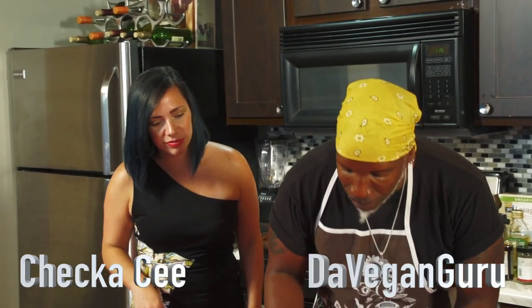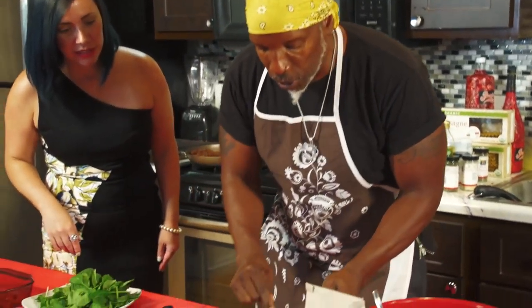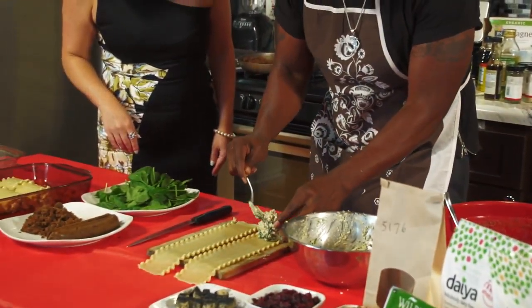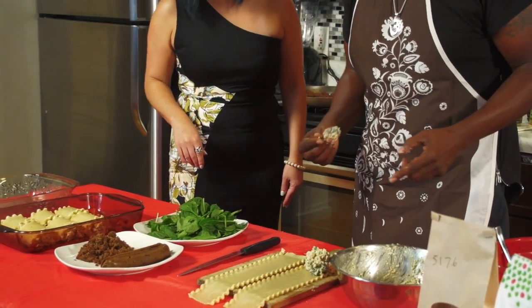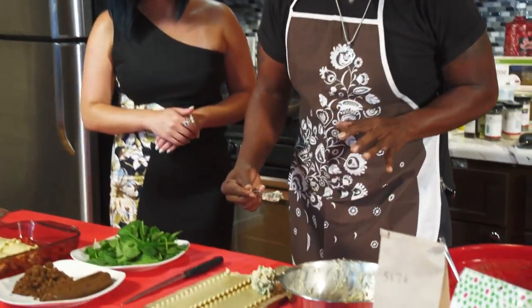We're going to scoop this ricotta mixture with the spinach onto the joint. You want about two scoops, a little like that. You want to squeeze the lemon — squeeze the lemon. I'm going to do the lemon over the whole pan.